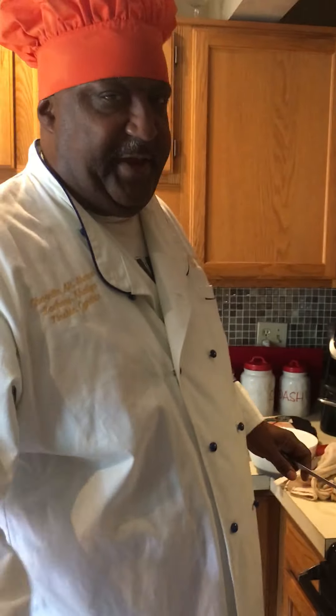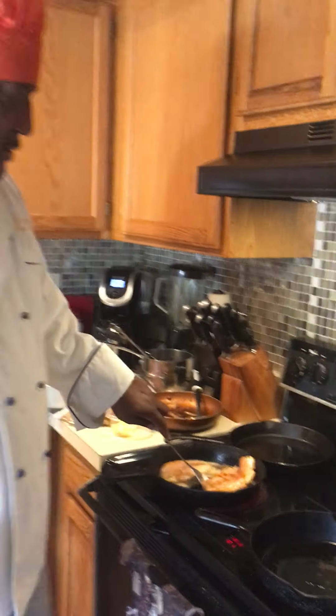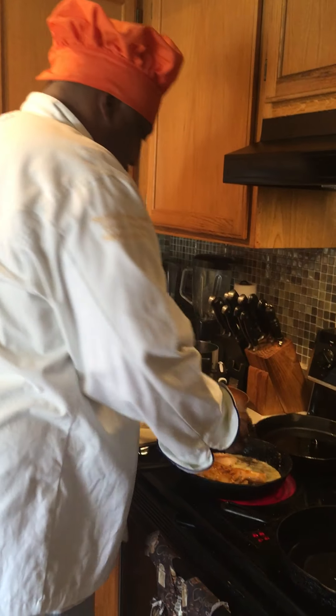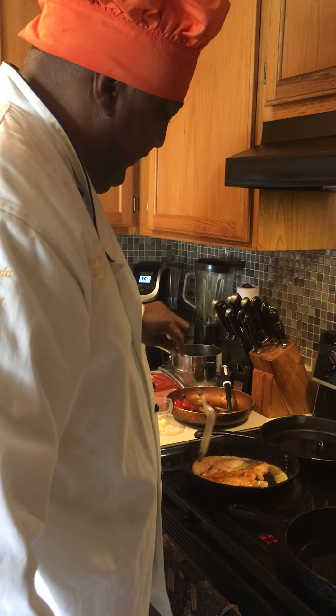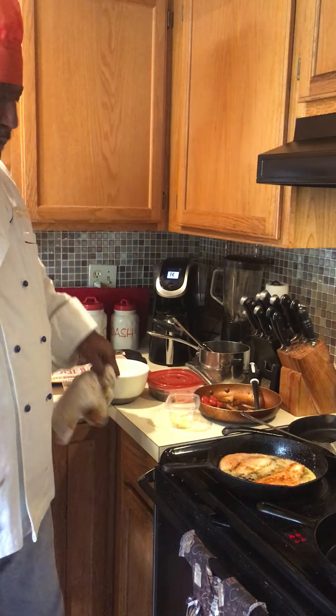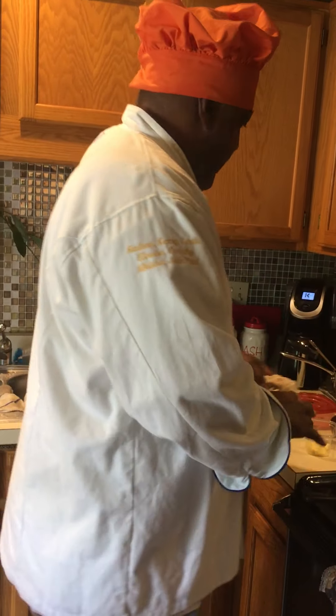We continue to experience some technical difficulties — you're gonna have to watch all three videos to catch up. We're not quite ready to start flipping, so we'll let that go skin side down until it starts to be ready to be blackened.